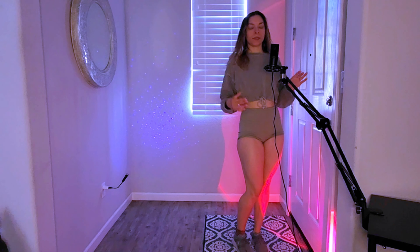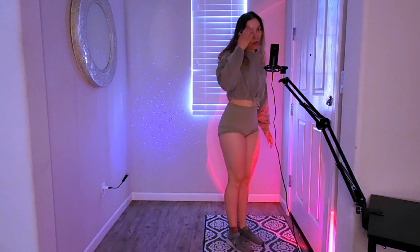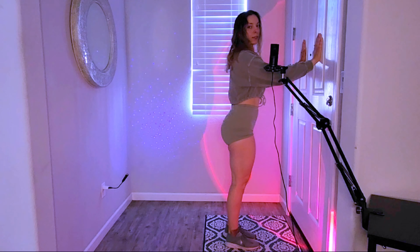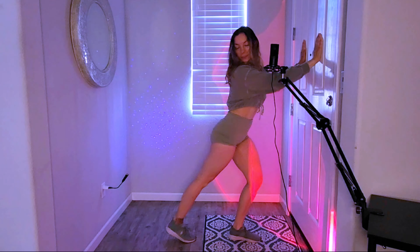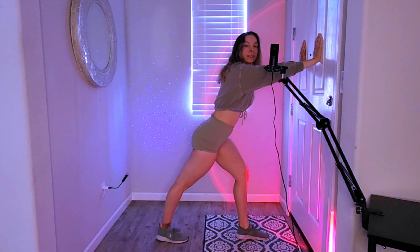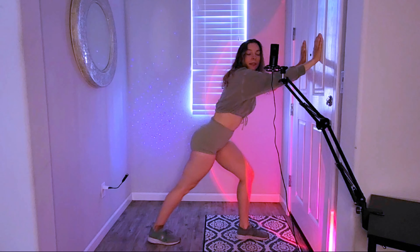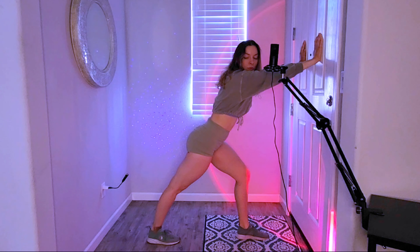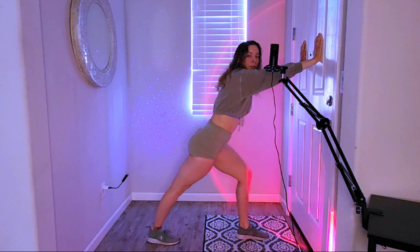Let's get started. The first very important stretch I want to start off with — you're going to put your hands on the wall like this, take one foot back as far as it's comfortable for you, and rest that back heel on the floor. What we're doing is stretching our calf muscle.